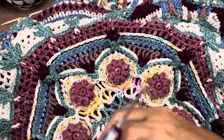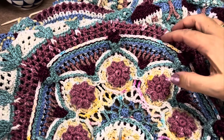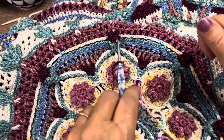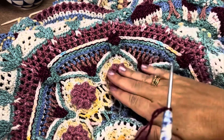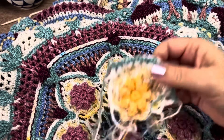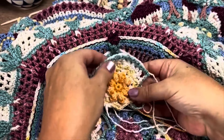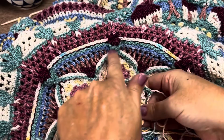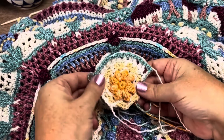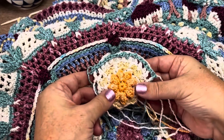Before we start round 11, I just want to make a note. When I first worked my project, I made a mistake in my round 11 which affects what my round 15 looks like, so my blanket that you see right here is not quite accurate according to the pattern. What I have done is worked another flower section so that I can show you these stitches properly that would line up in round 11. When we get to round 15, I'll show you that on the smaller flower as well. Sorry about that, but hopefully this will make sense as you work your own project.